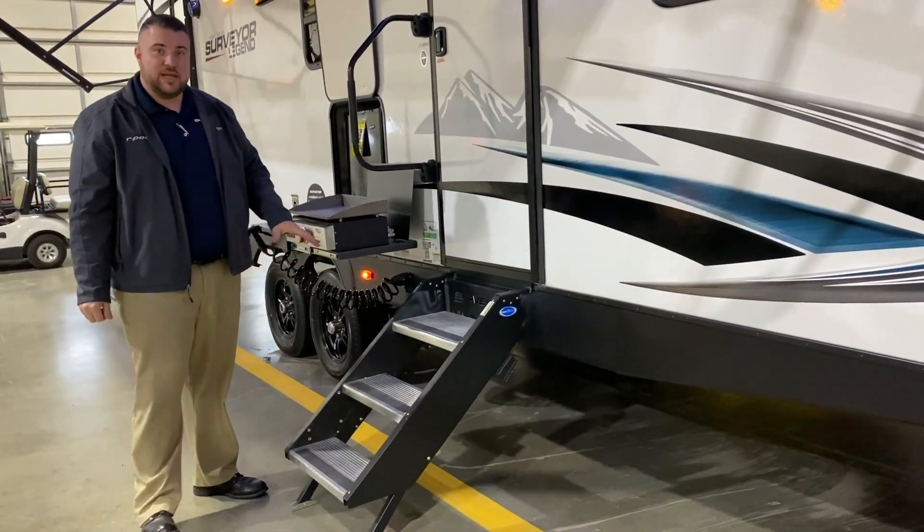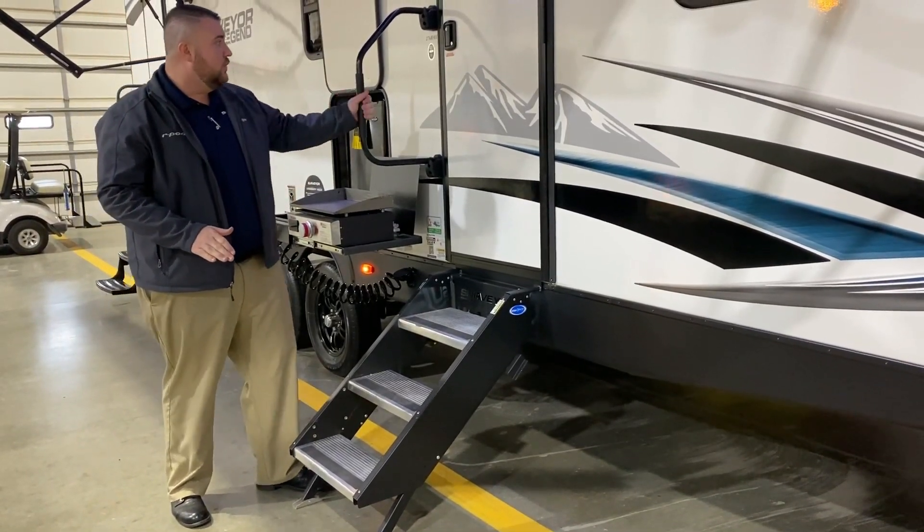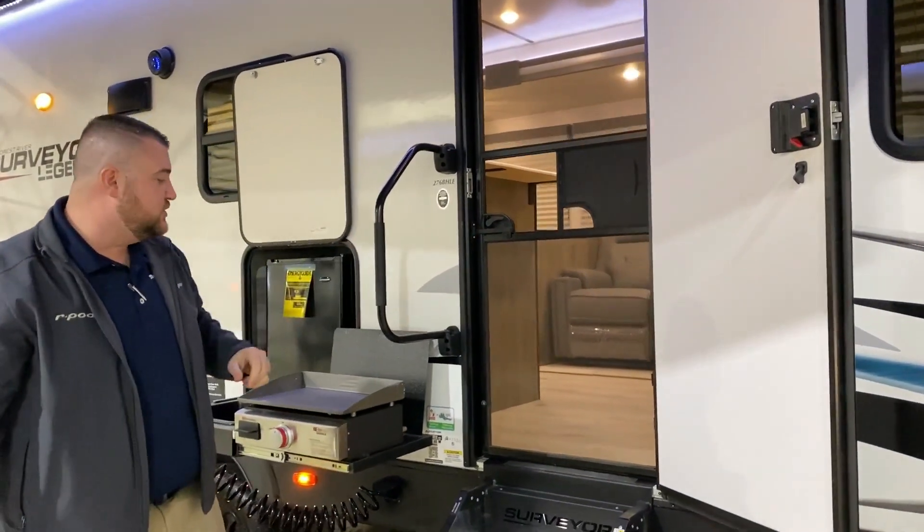We have sturdy steps going in where each leg is adjustable as well if you're on different levels of ground. There's an oversized grab handle, a full-size entrance door, and also a screen door.